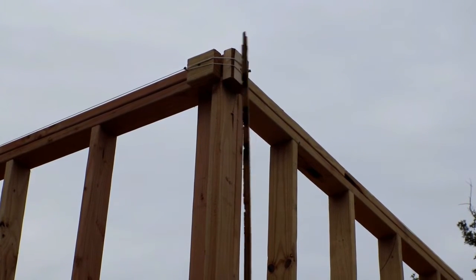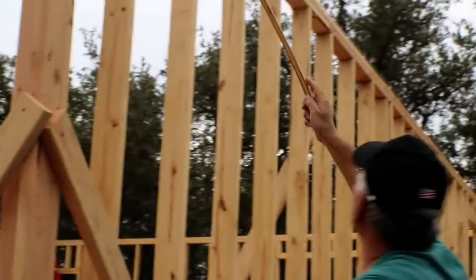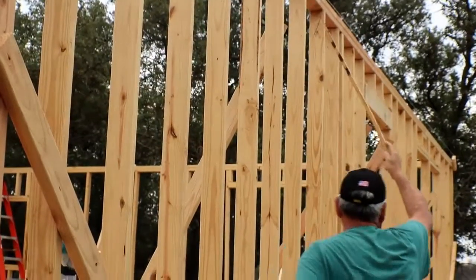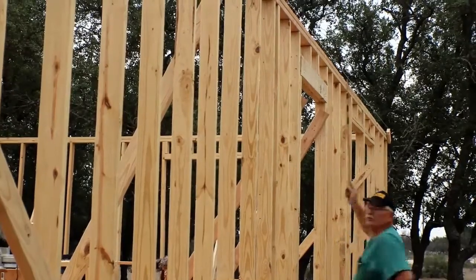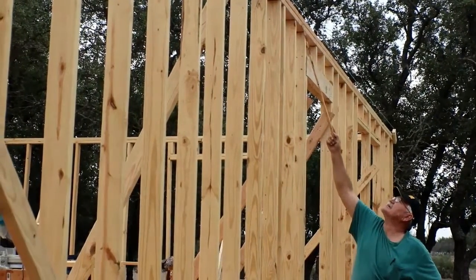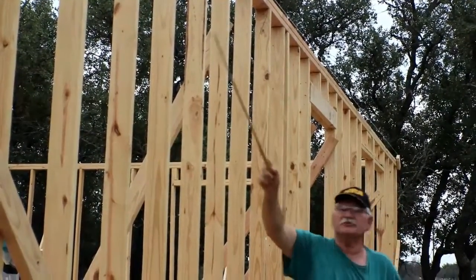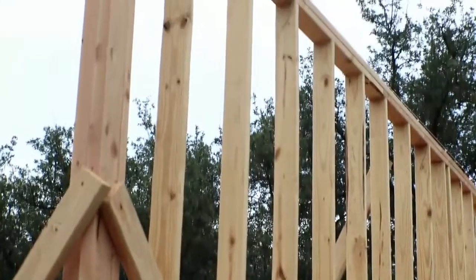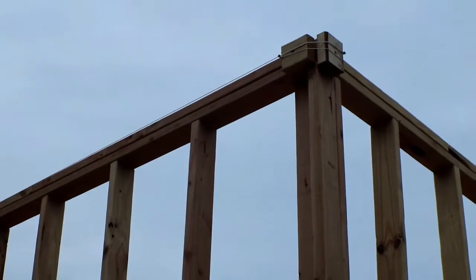We use this nylon string here to run across this way and that way. You can run that around all four walls, and it's going to run down this wall all the way down. You want to have this the same distance from the inside of your plate to that nylon string as your 2x4 blocks on the end.